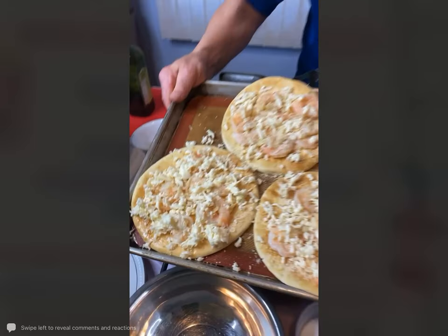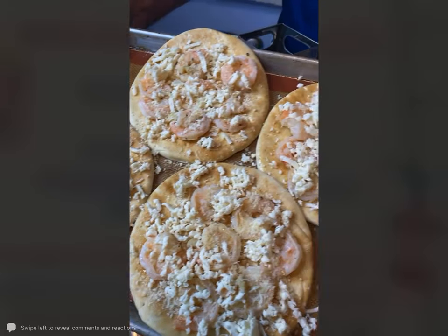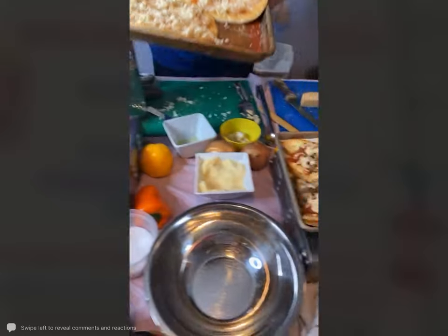Everybody, this is our shrimp scampi flatbread. I'm going to go pop that into the oven, and then right over to our pizza nachos.